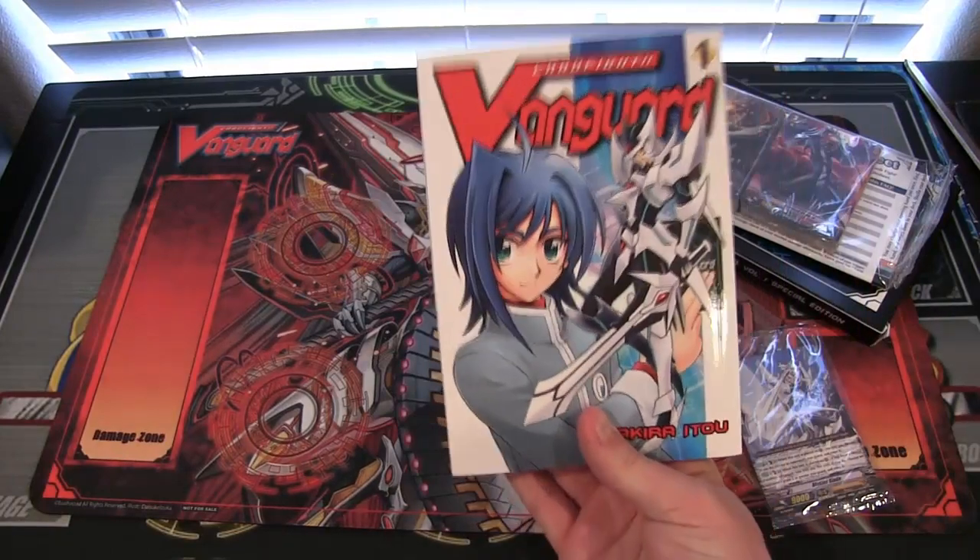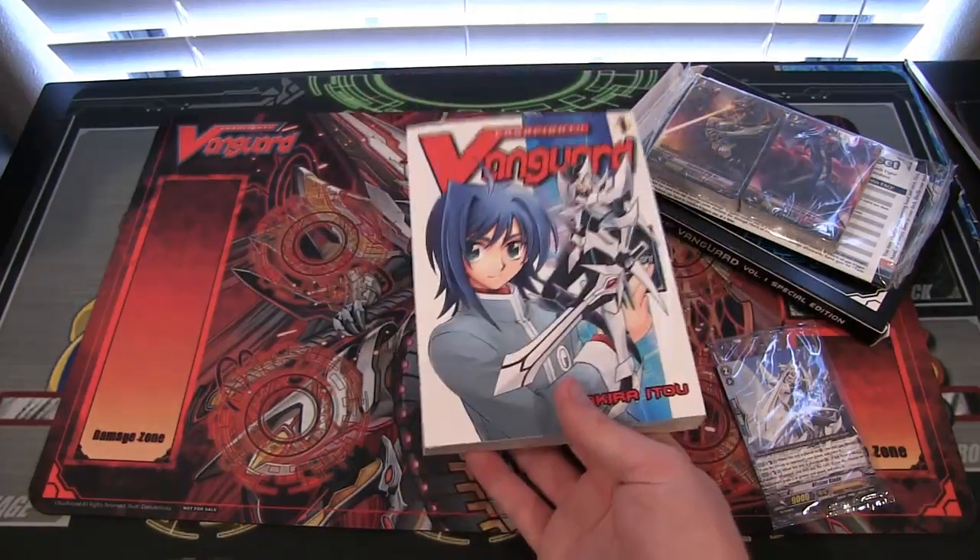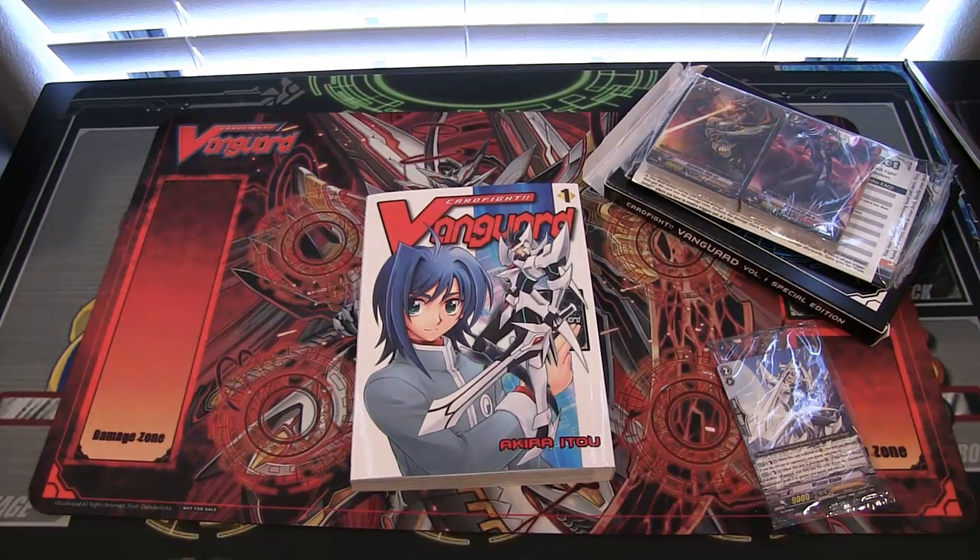I really think it's worth getting. Supposedly the story is different from the anime, or that's what I've heard — sort of like how the Yu-Gi-Oh mangas are like that as well, where they don't go together really, which is pretty cool. In some of the mangas I kind of like the manga version better.